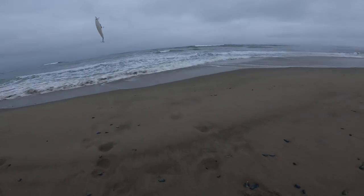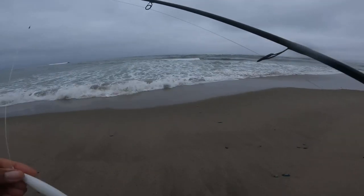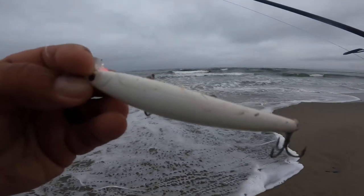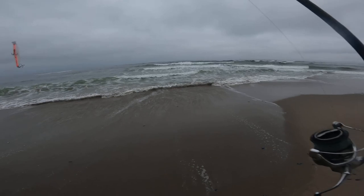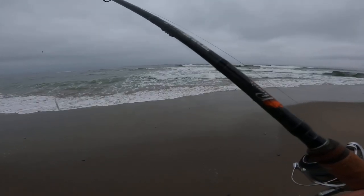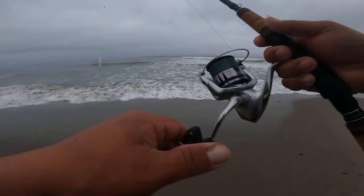Top of the morning guys, early bird gets the worm. We're out here at a local beach, I'm tossing around a Lucky Craft — got a few different colors, I'm gonna try the sardine pattern, this white one, and see what's happening. I'm throwing the Phoenix Trifecta Pro Series and a Shimano 4000 Stratic.